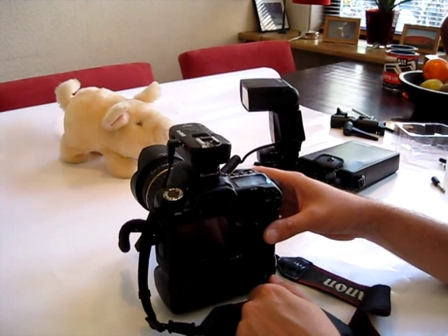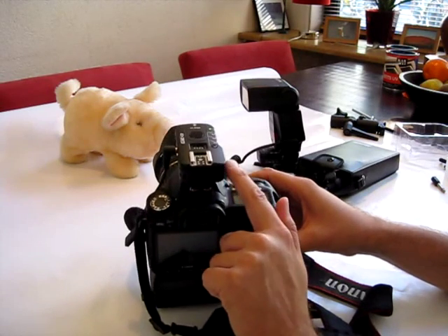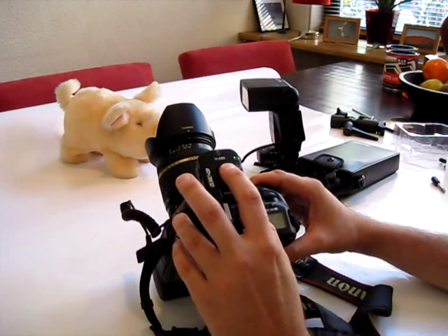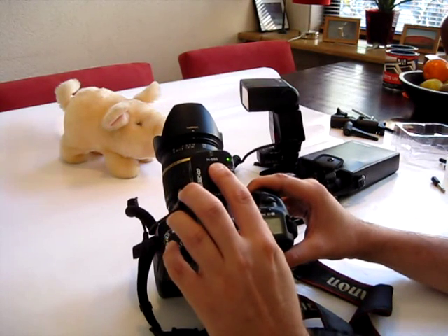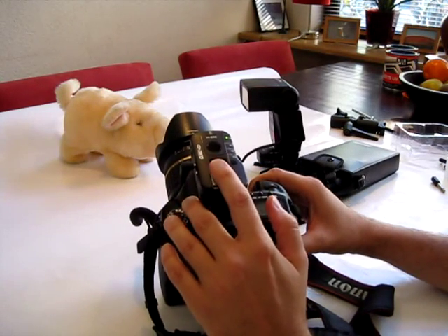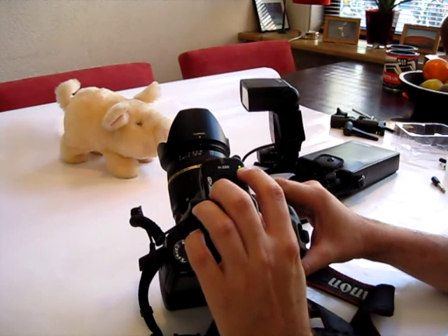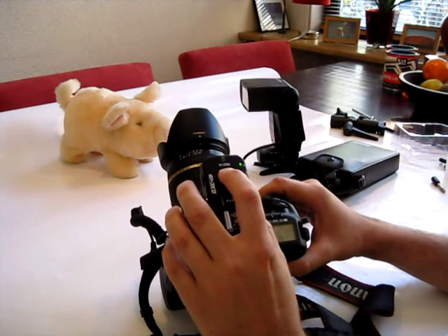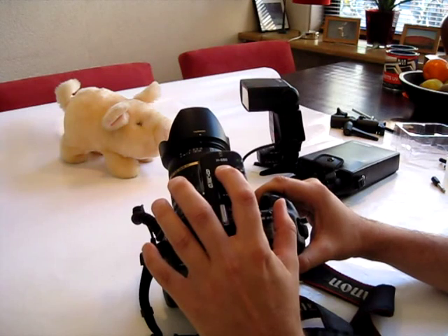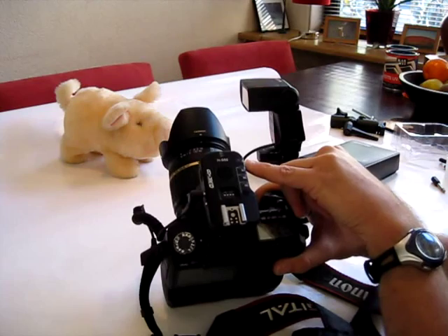I can fire a test flash by pressing the button on top. When I want to use the trigger with other cameras, I can reset the trigger's memory by pressing this button and holding it for a while. You can see the LED is blinking, which shows that it's in learning mode again.